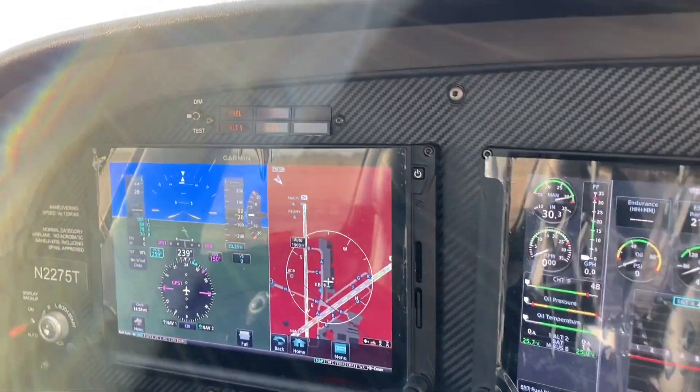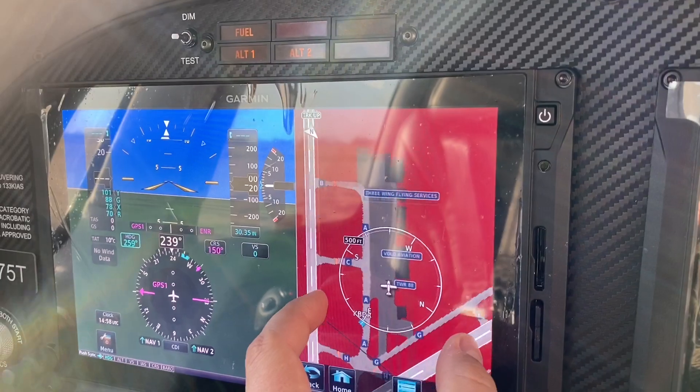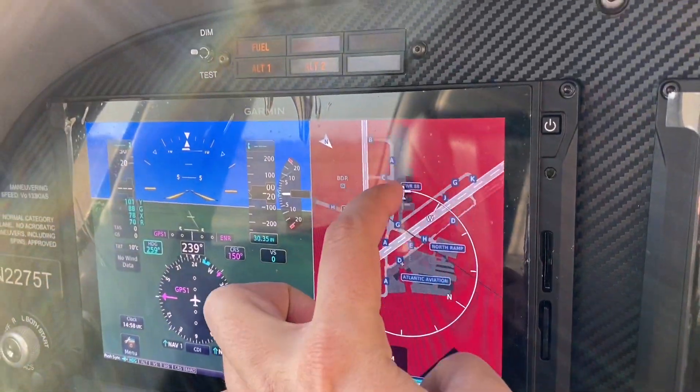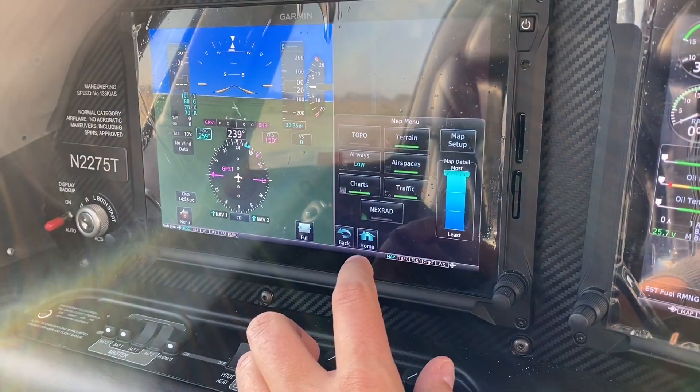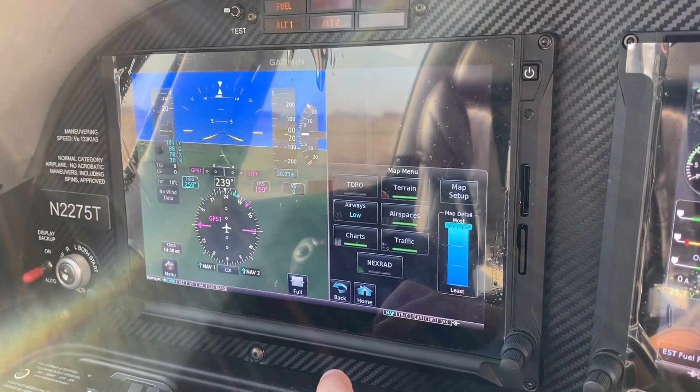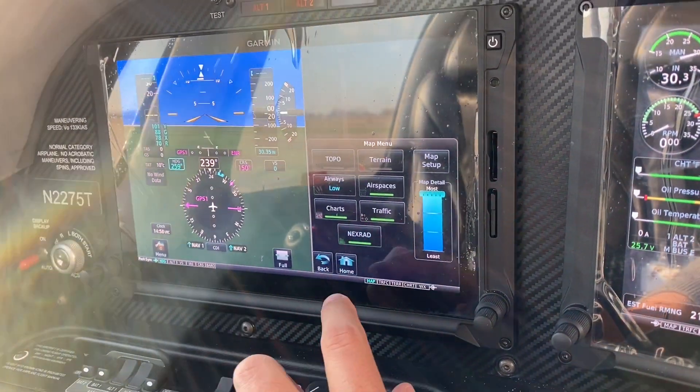Now we've got everything going. We've got our moving map, just like a big iPhone — we can zoom in, scroll around, really do whatever we want. Additionally, in the lower right-hand corner, we can set the types of overlays we want and control how cluttered we want that map to get.